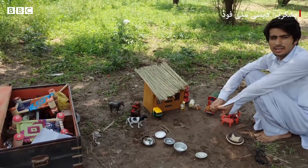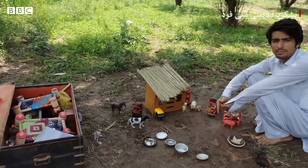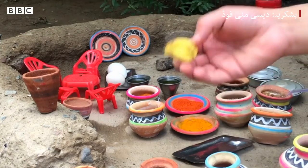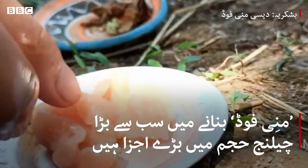I have learned how to make this food for the Desi Mini Food channel.